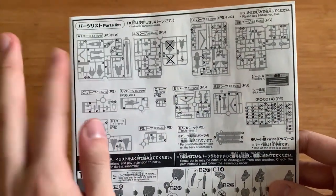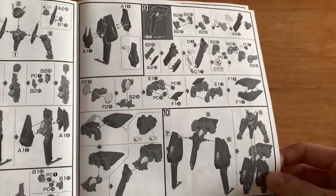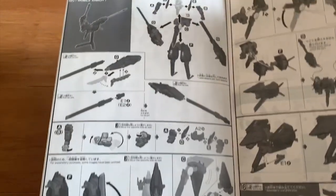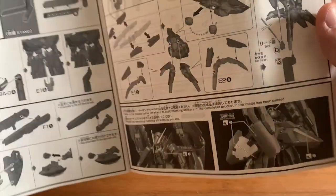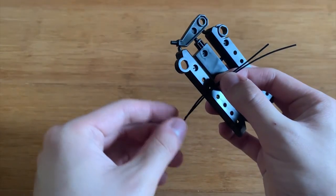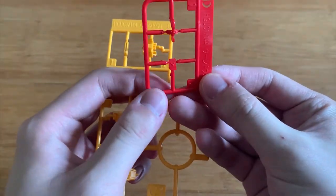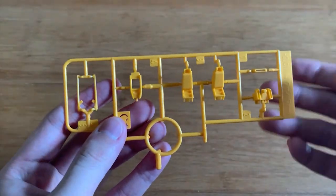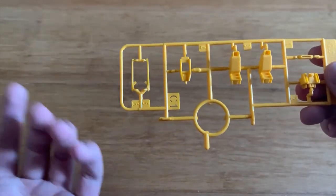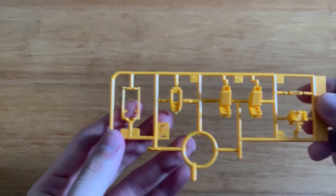Now let's look at the runners, mainly focusing on the A1 and A2 runners. Looking at the assembly process: we have a weapon, a stand, a mobile armor form, a claw form, and some minor markings. We have two wires for claw mode and a stand. The D runner is for the head and waist parts, and the C1 runner has a lot of yellow parts mainly focusing on the torso and possibly part of the back waist or backpack.